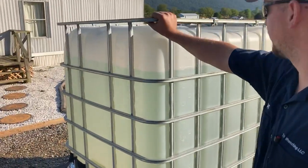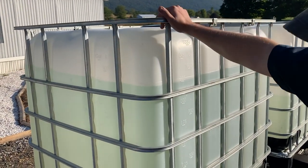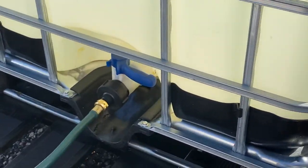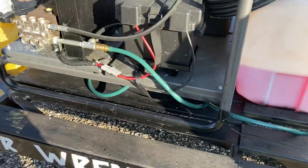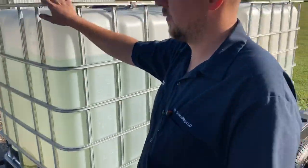Coming on back here, the totes. These are 250-gallon food-grade tanks. There's a hand valve there and we just run a garden hose up to the pump. Works pretty well. And if you need to refill soap, you can just unhook it from the pump and it'll have enough gravity feed to fill the tank.